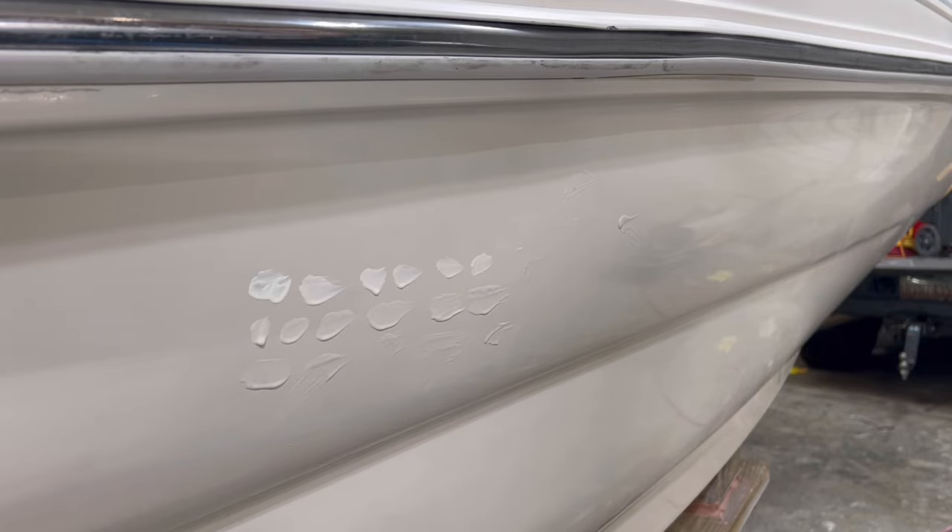Hey guys, it's Dylan at Chetton Fire Blast. So you want to tent your boat, your gel coat — say you have a repair, maybe you're a DIY guy, or even a repair shop and you're struggling with tenting a gel coat.